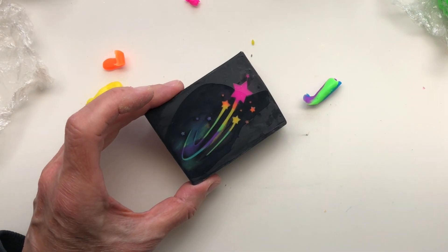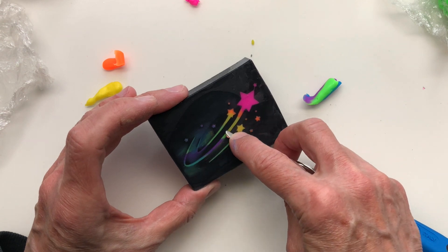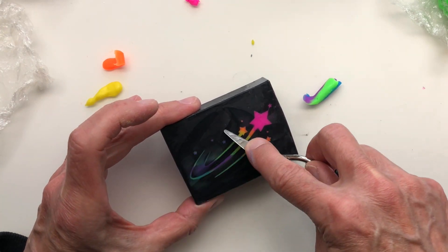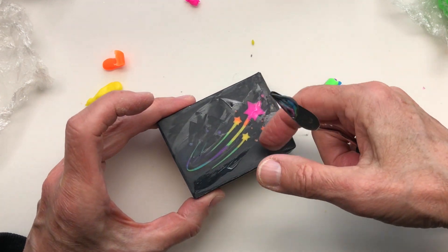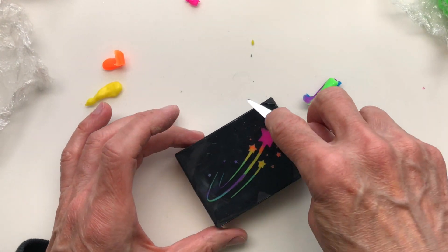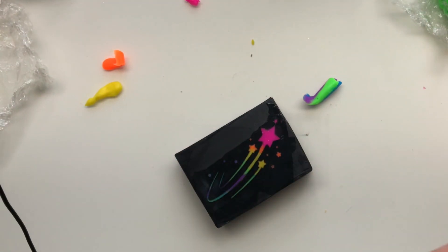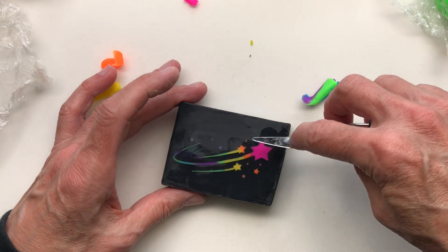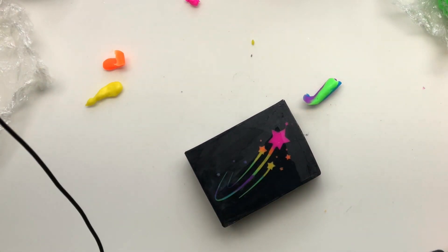I've gotten some new palette knives. I've been using that one yellow one for years and I wasn't totally sure about it at first. But years later, here I am using it a lot, so I invested in a couple more. I like to be detailed and as effective as I can be, but not quick.